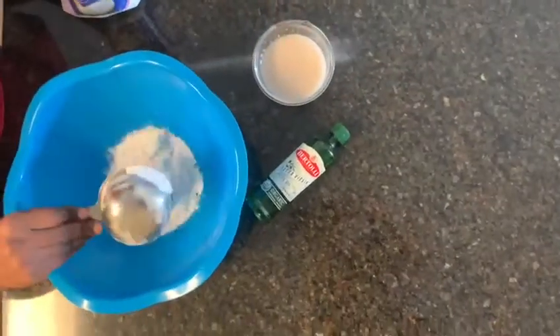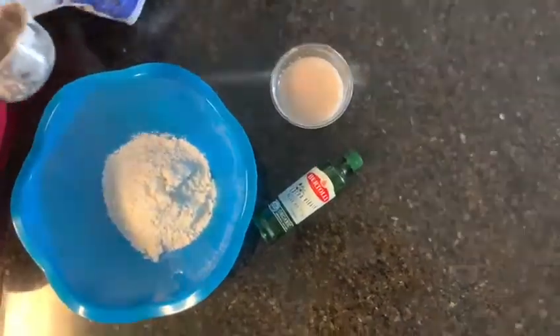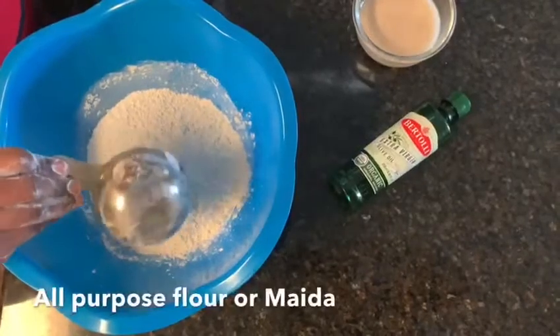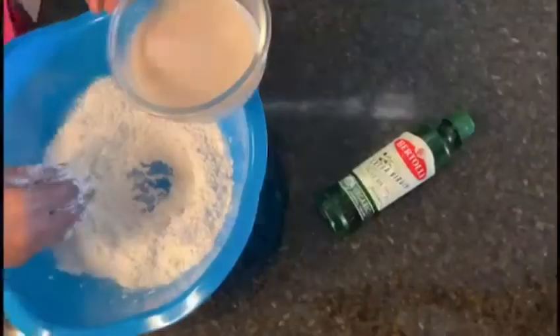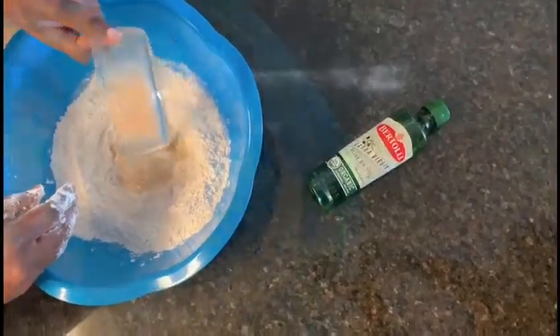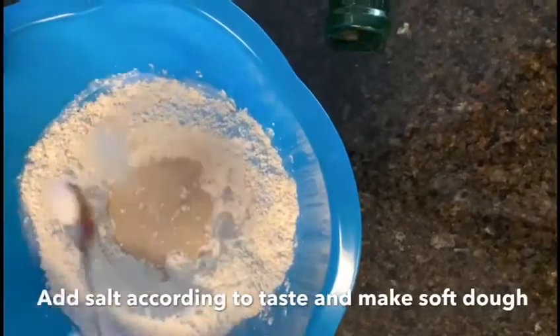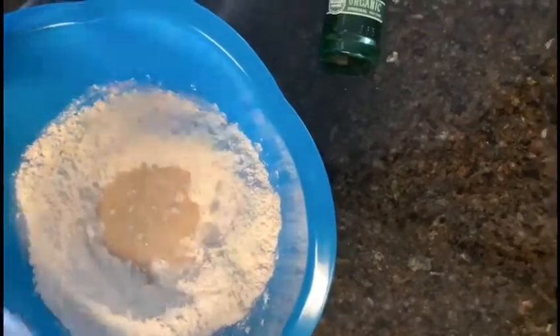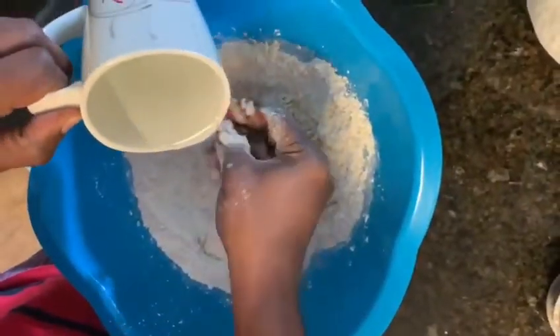Now take a mixing bowl and add 2 to 3 cups of all-purpose flour. Pour in the yeast and sugar mixture, and add some salt according to your taste.